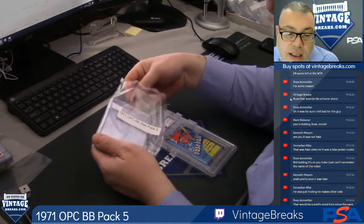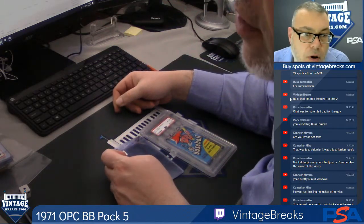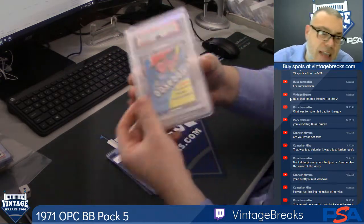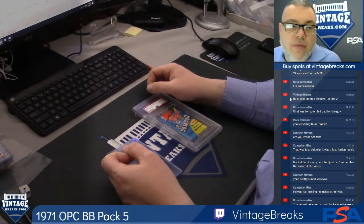Hey Vintage Breakers! Thanks for tuning in. We're about to open a 1971 Opechee Baseball Wax Pack PSA Graded 8. We are Vintage Breaks. Subscribe to our YouTube channel, Vintage Breaks.